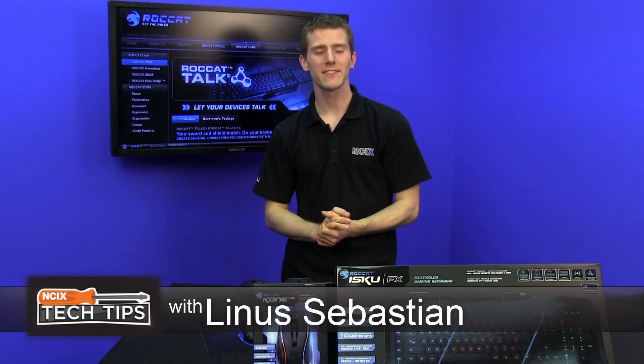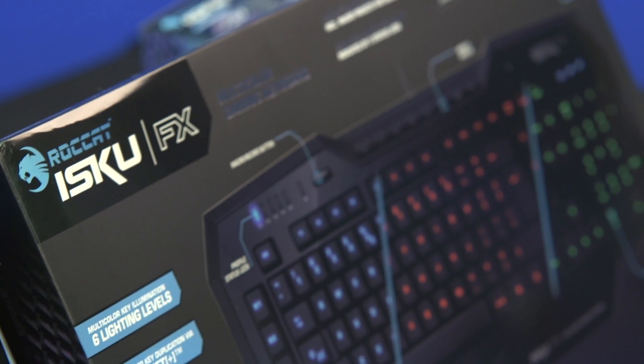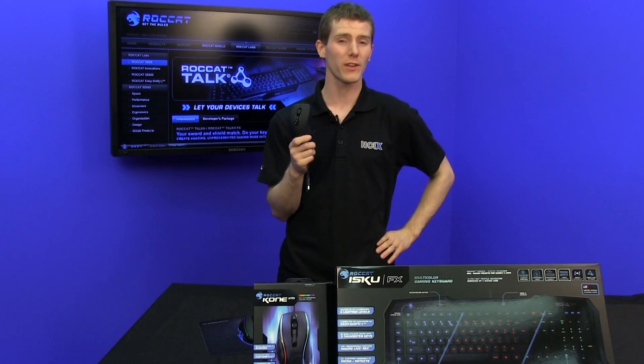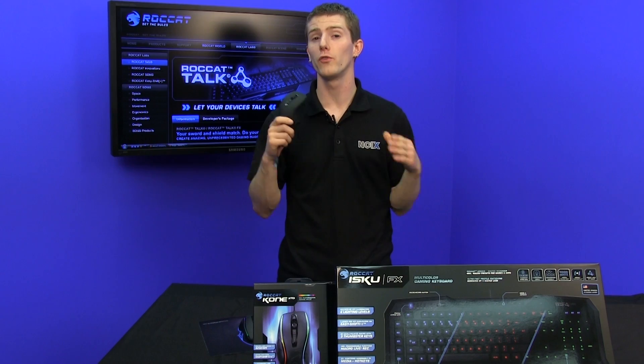Welcome to a first on NCIX Tech Tips. This is the first time we've showcased Rocket products here today, and what we're going to be focused on is their feature which is actually pretty awesome called Rocket Talk.